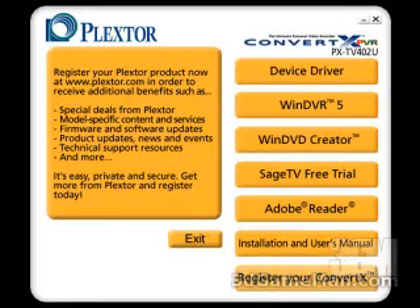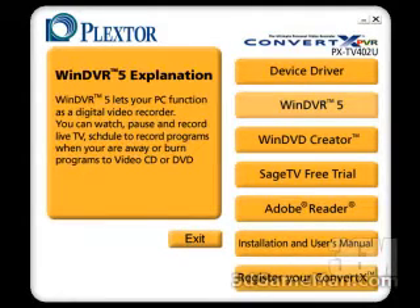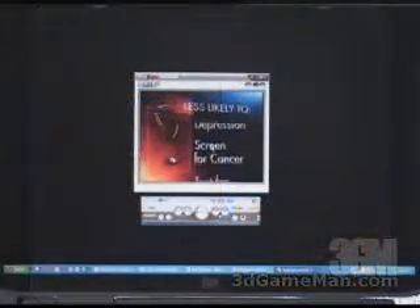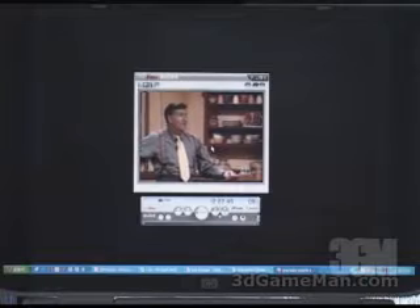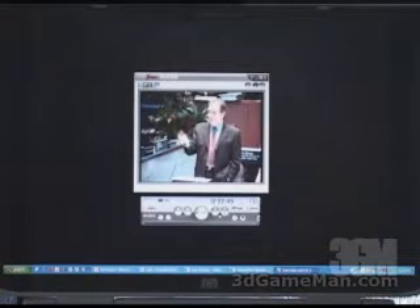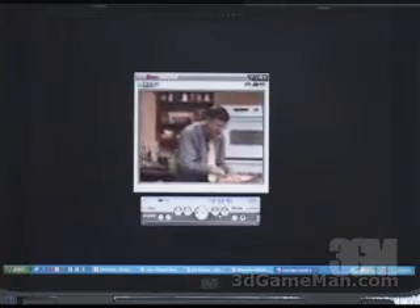There are a number of very powerful software programs that are free and included. WinDVD R5 is one of the free ones. This lets your PC function as a digital video recorder — you can watch, pause, and record live TV, schedule to record programs when you are away, or burn the programs to a VCD, video CD, or DVD.